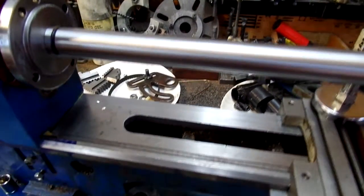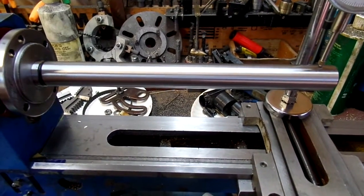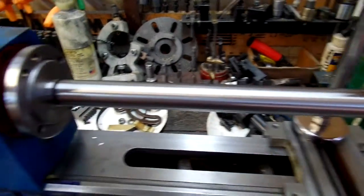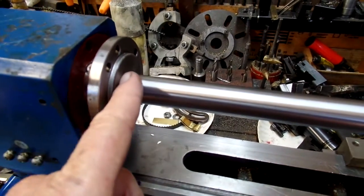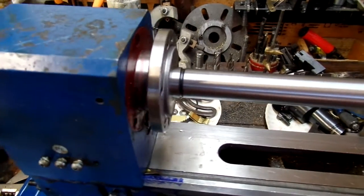I've got to call this good enough. I'm not going to change the spindle. I'm not going to send this alignment bar out and have it checked. I put it between centers — it's straight from here to here. I don't have a way to check the Morse taper. I'm pretty sure the spindle is what's bad, but what do you expect? It's a Chinese puzzle.